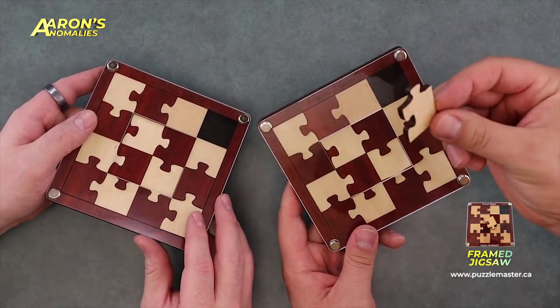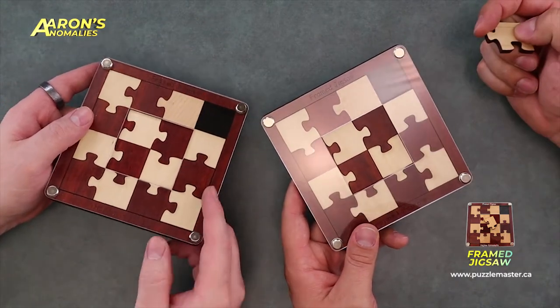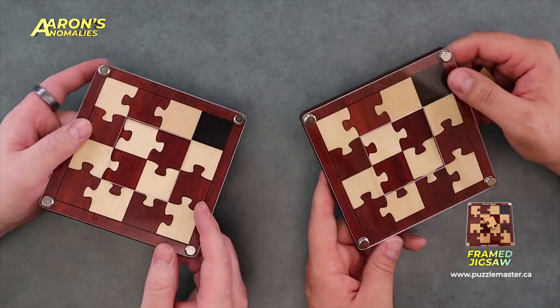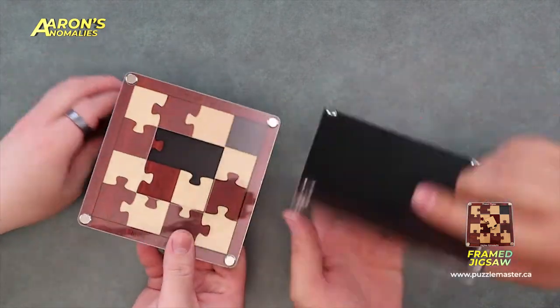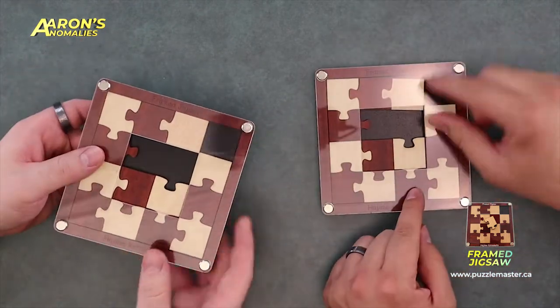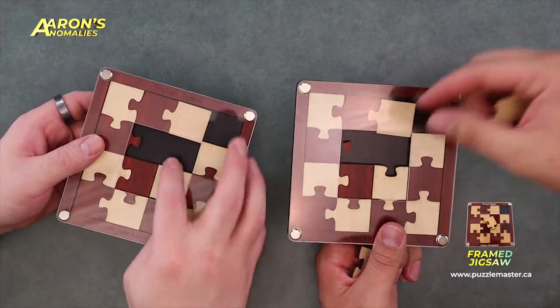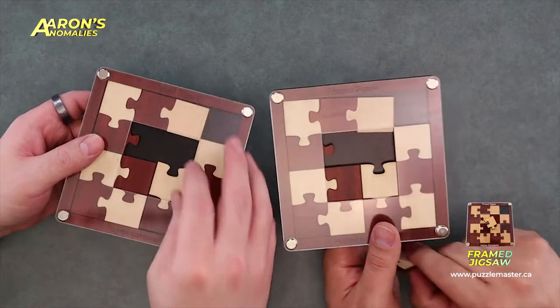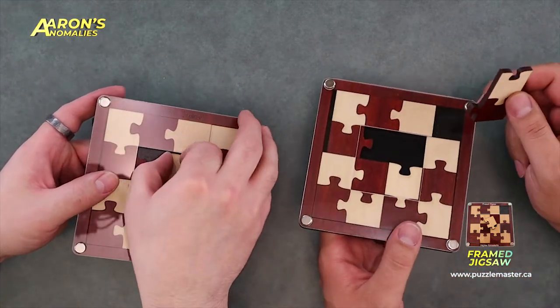The point is to get this piece into the frame — there's an open spot here in the corner. So how do we do that? Well, we have to dump pieces to start. This isn't going to be the solution. You can't pull pieces out directly; you have to slide them forward to get them out.